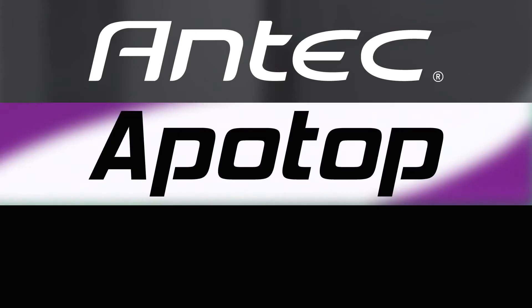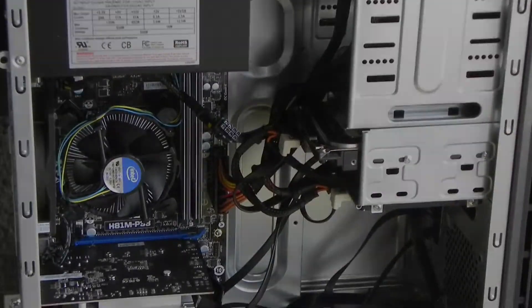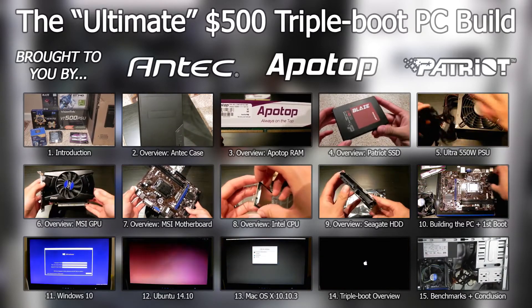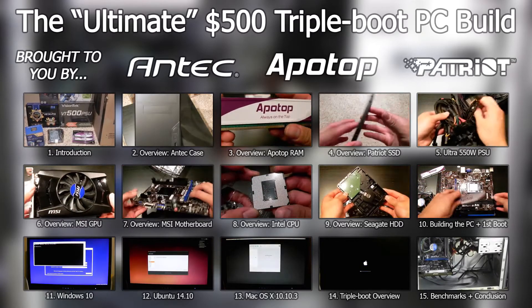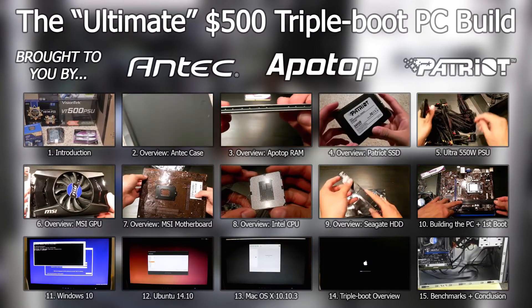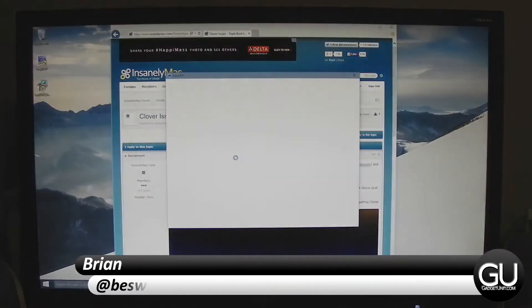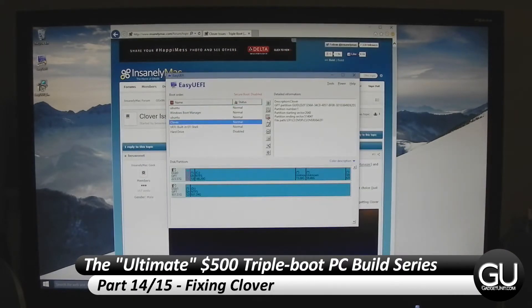This PC Build series is brought to you by Antech, Apotop, and Patriot Memory. Hi everybody, it's Brian for GadgetUnit.com, and it's time for part 15 of my $500 triple boot PC build series.